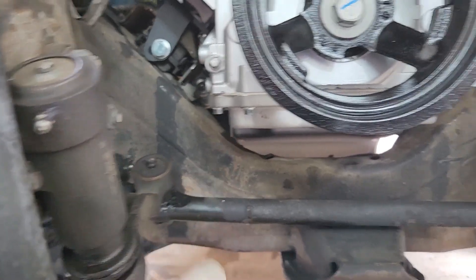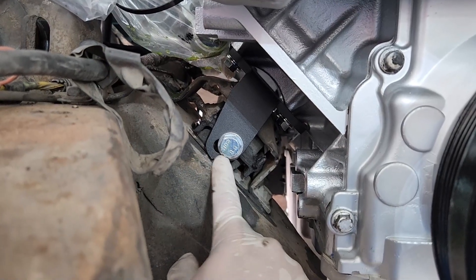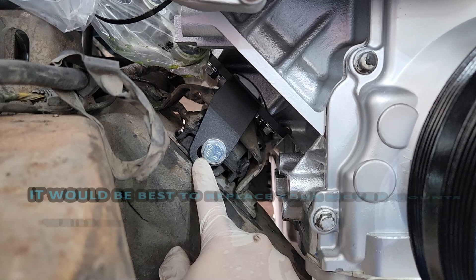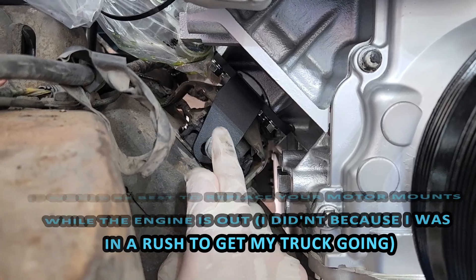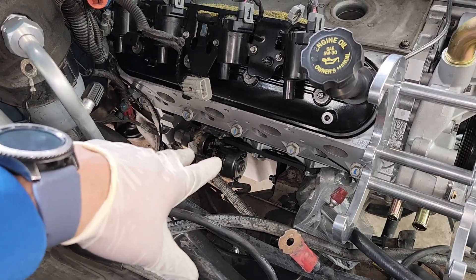Before tightening the main mount bolts on both sides, make sure the engine is centered — equal clearance on the passenger side and driver's side. The mount has a slight lateral adjustment, and so does the other side. Get the engine as centered as possible before finally tightening the main bolt. You can clearly see how close the oil pan gets to the frame — you don't want them touching on either side.